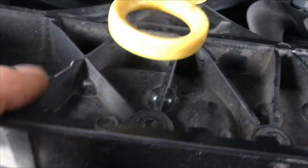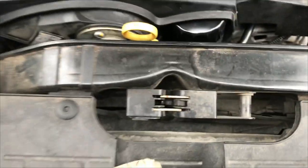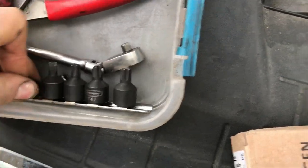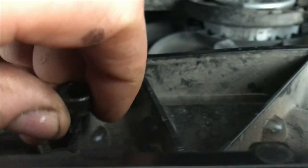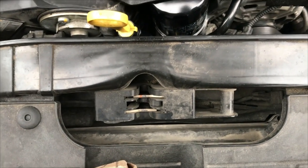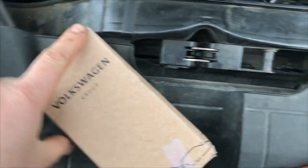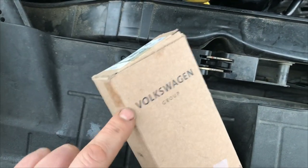It's just three Torx screws there. We got these — I don't know what size it is. It's 30. So we'll swap these out. Look at that — Volkswagen. Swap these out and see if the light goes away. Cause that would be weird, but again, yeah.